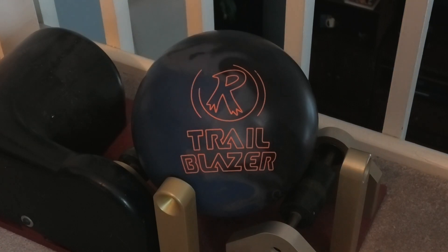So you know how it works with Spin Times — we take three spins, get the total time, and divide by three to get the average. And for historical purposes, the Trailblazer Hybrid spun up in an average of 6.8 seconds, so we'll see how this Trailblazer Solid stacks up.